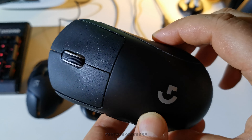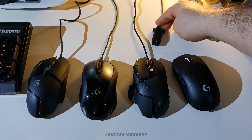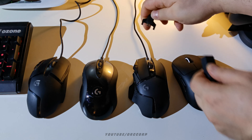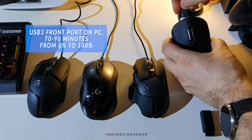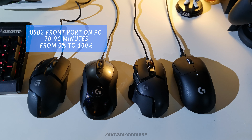Charging the mouse is pretty straightforward. Plug in the wire and you can use it in wired mode for the duration. In my experience, charging from a front USB port takes about 70 to 90 minutes from 0 to 100, obviously depending on how much you use it while charging.